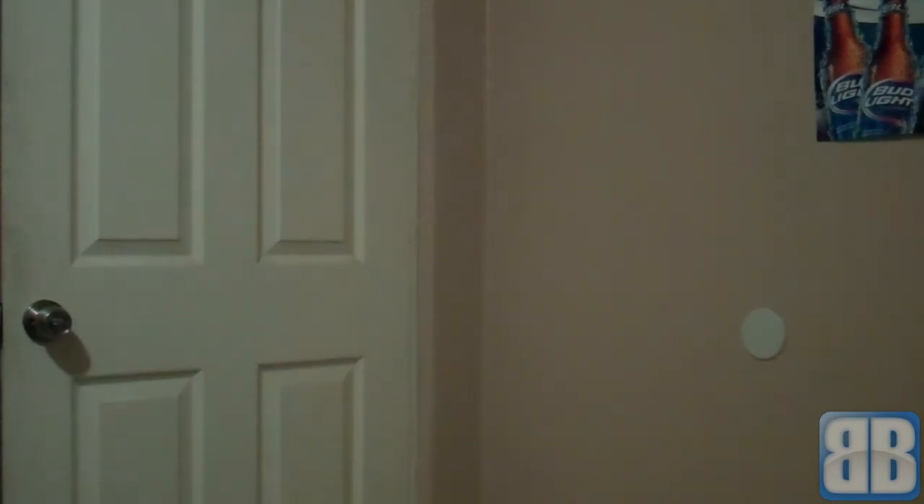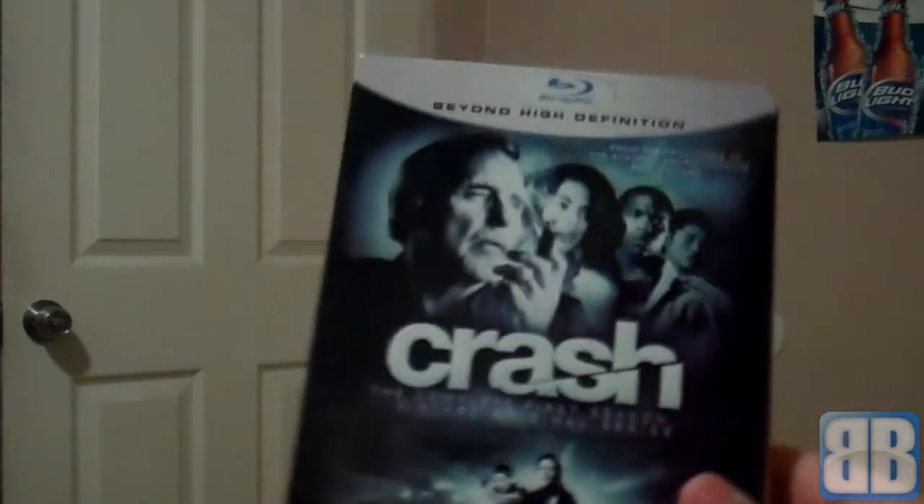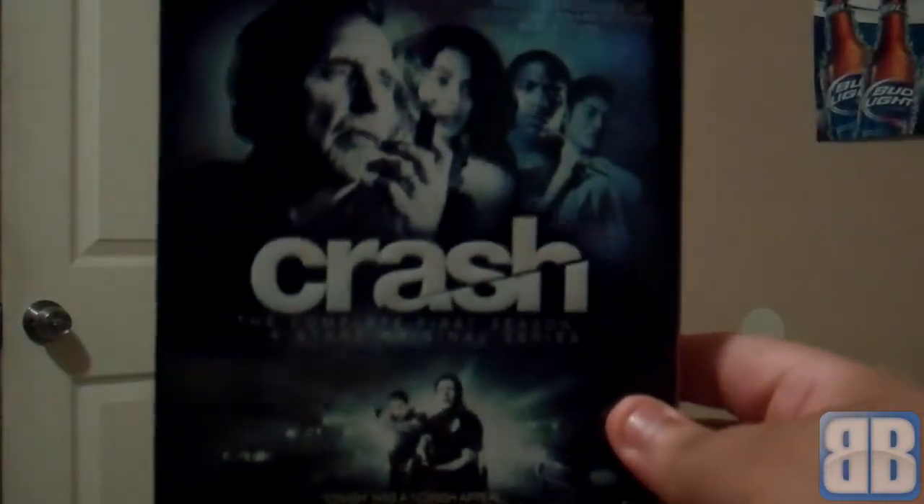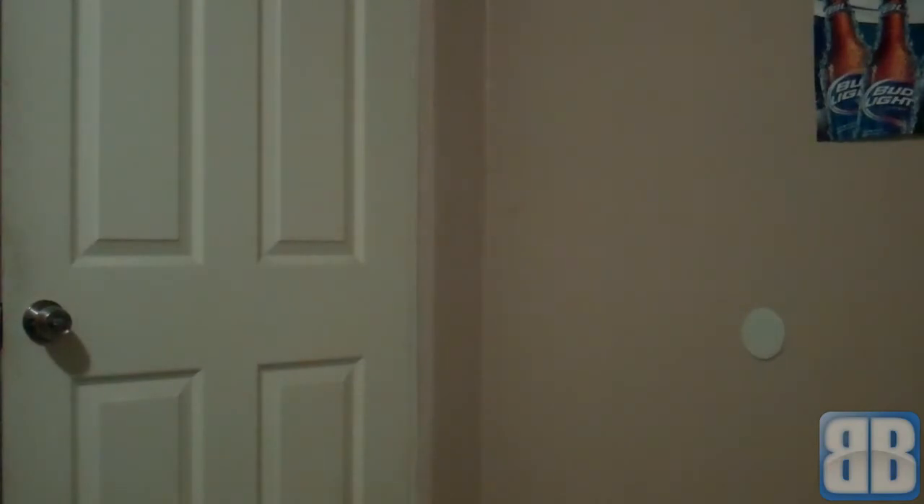It does have 13 episodes. Overall, I think I'm probably gonna enjoy this. I've never seen it but I saw a preview and thought it looked pretty cool, and for the price I got it, it's a no-brainer. So there it is, guys — Crash: The Complete First Season. It also comes in this pretty cool slipcase.